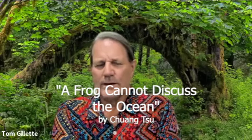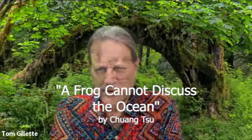Good morning, welcome one and all. It's good to have you here this morning. I'll be having a reading from Zhuang Zhu again. This is called 'Frog Cannot Discuss the Ocean.'